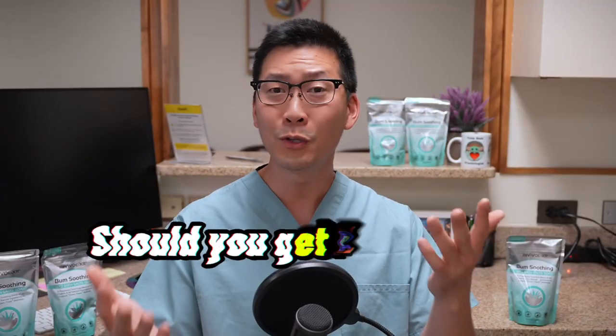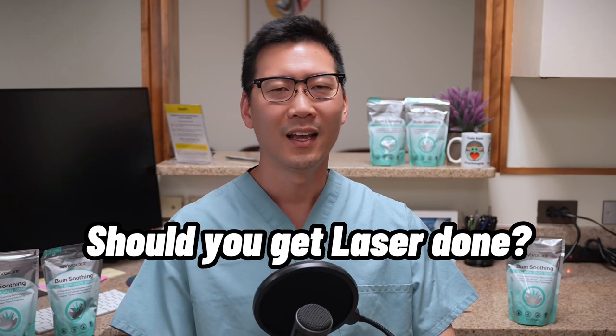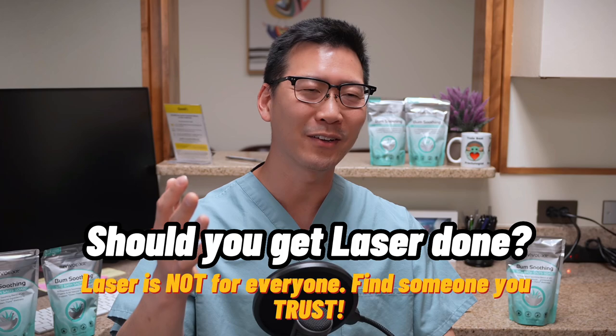But if your hemorrhoids are not that big, why are you getting surgery at all? It sounds like banding may be appropriate in that case, or removing an external hemorrhoid would be the better solution. Do you really need a laser hemorrhoidectomy? Everybody's looking for the newest and greatest technology, but a lot of this stuff is just marketing.